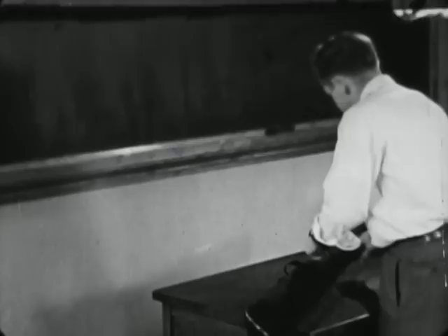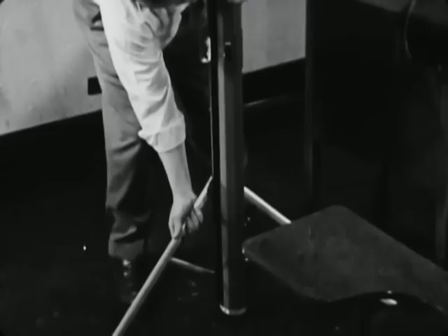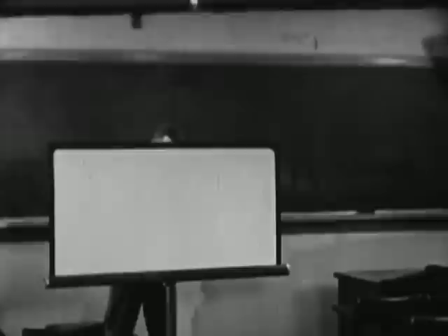The screen is set up in the front of the room. It is placed so that everyone can easily see it. The bottom of the screen should be level with the tops of the heads of those in the front row.